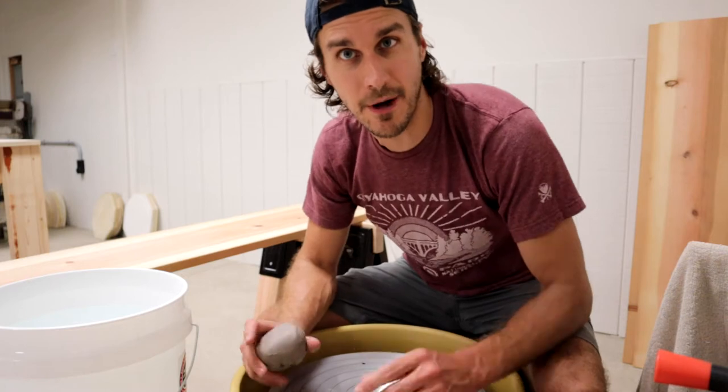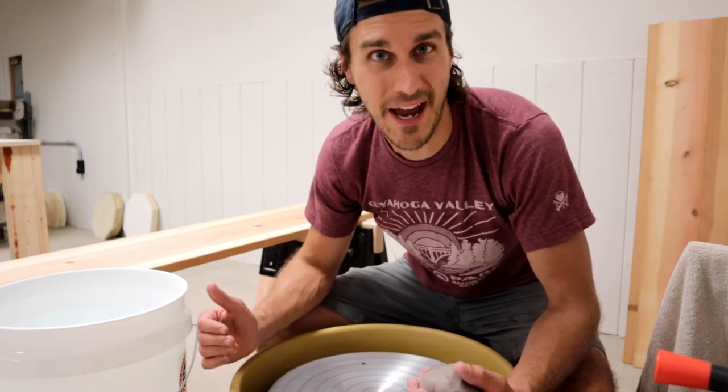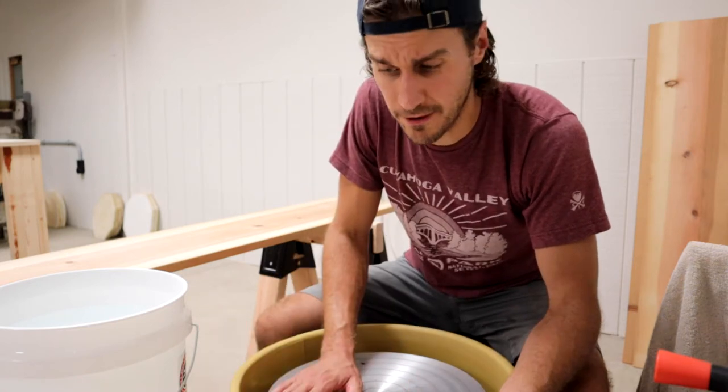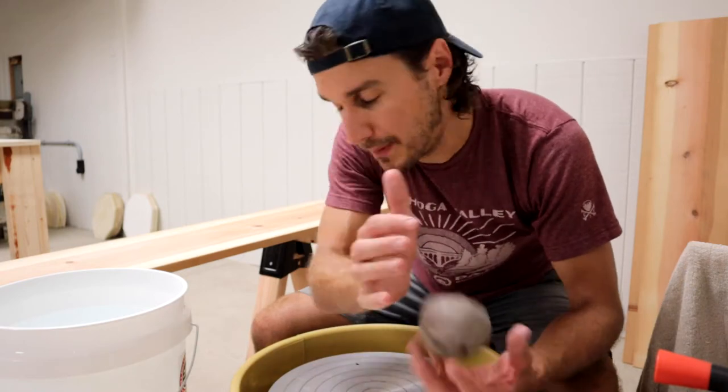Now I am ready to begin throwing — this is a big moment for me. I am throwing in my own studio at my own property. Without further ado, I'm not going to talk. I'm just going to focus and concentrate. I'm making a mug.